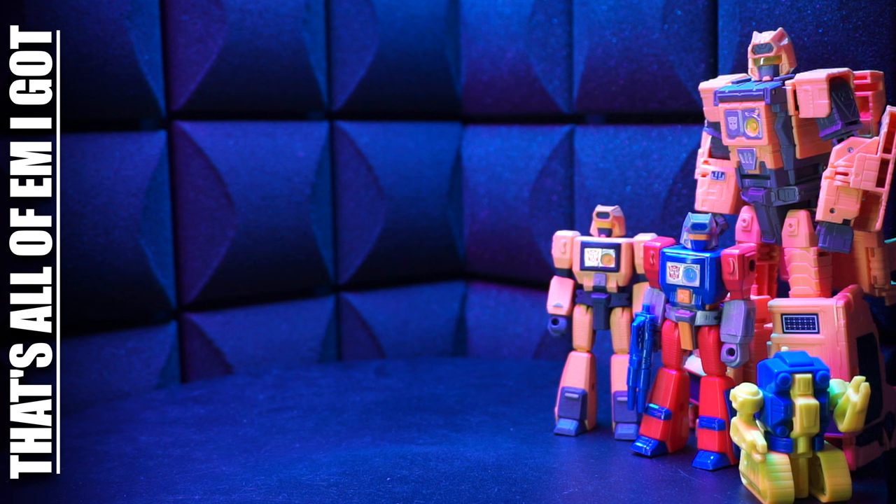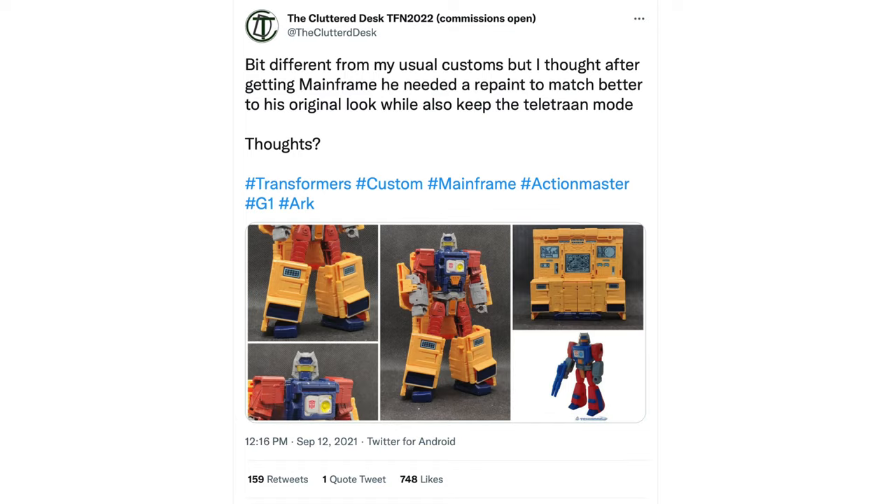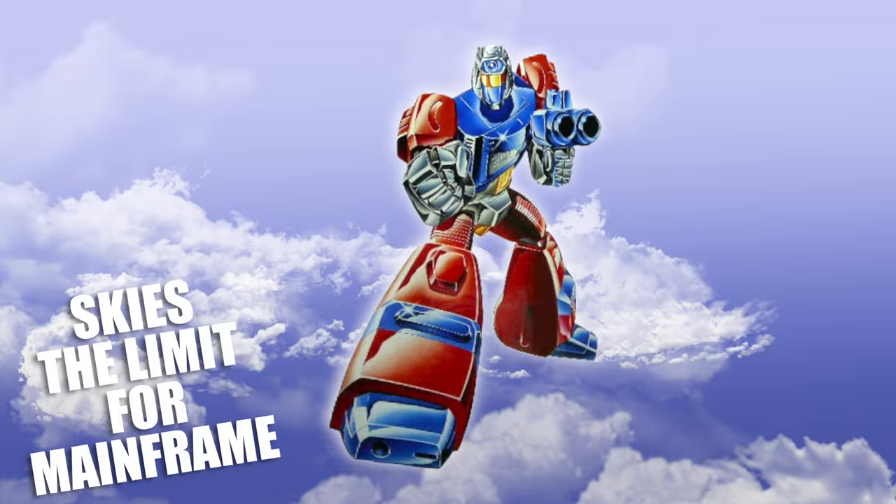And that's it. That's all of him I got. Mainframe. He's definitely worthy of his own corner on a shelf, right? You think Hasbro's ever going to do him in his original Action Master colors? What about a Super 7 Ultimates version of him? Sky's the limit for Mainframe.